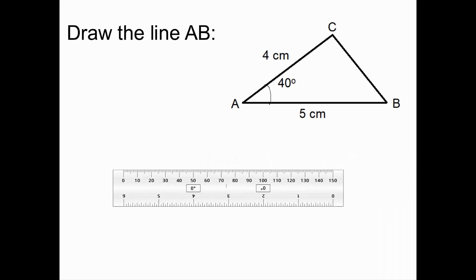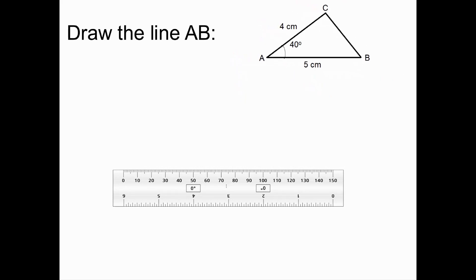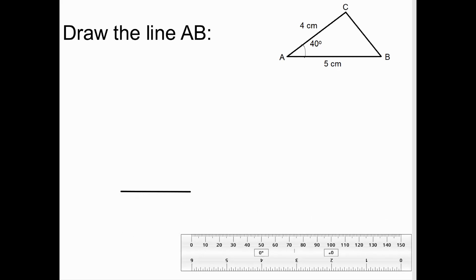I'm going to draw a 5cm line for AB accurately. So that's going to go 5cm from A to B. What I'm going to do now is measure the angle of 40 degrees, or draw it, using a protractor.